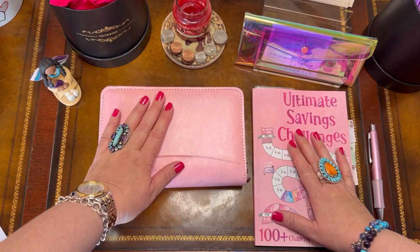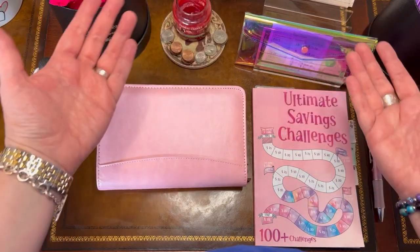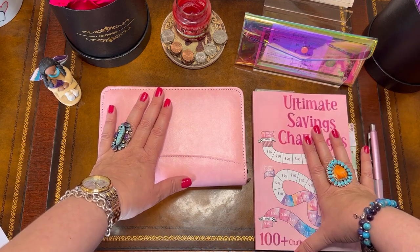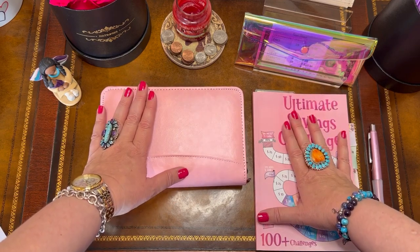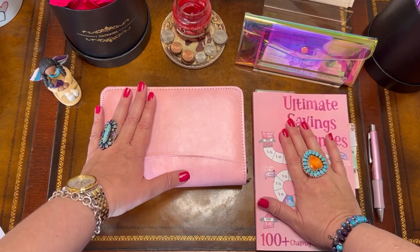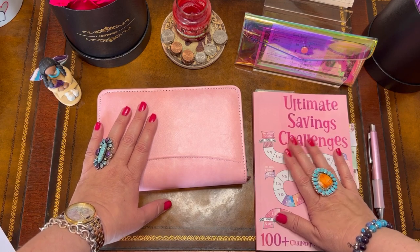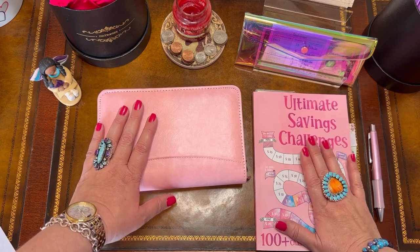Hello my friends, welcome back to Managing Mona's Mula. I am Mona — or welcome if you're new, welcome to those that are just stopping by or passing by. This channel is all about budgeting my paychecks every other week, savings and cash stuffing, and my personal mission of paying off my mortgage loan. If any of those topics interest you, I welcome you to like, comment, and subscribe.